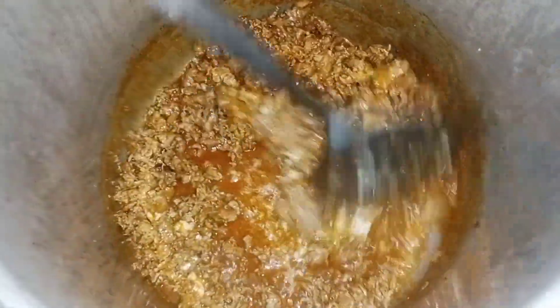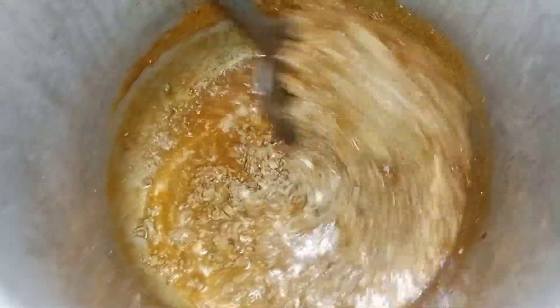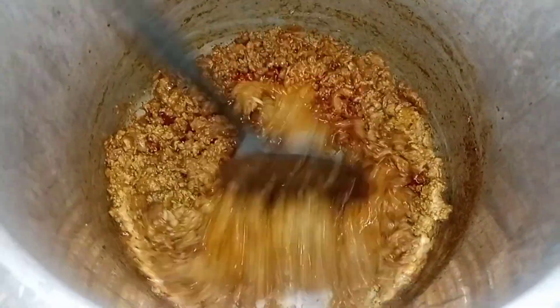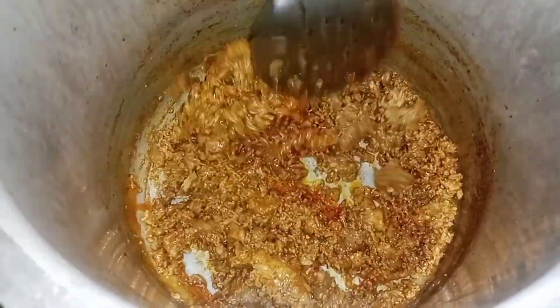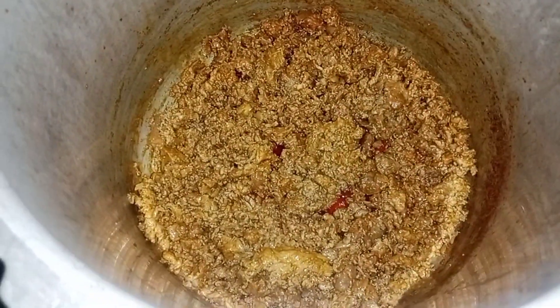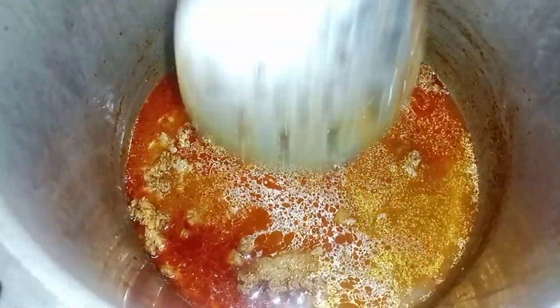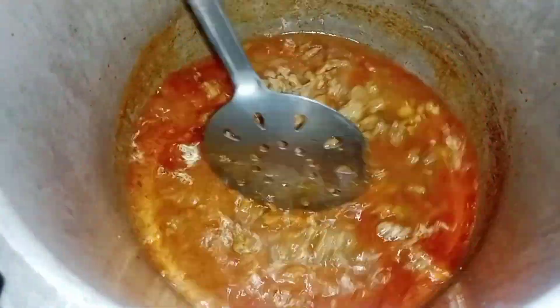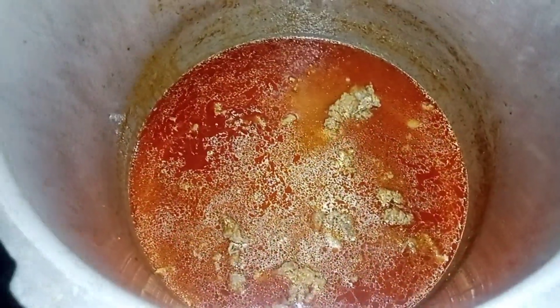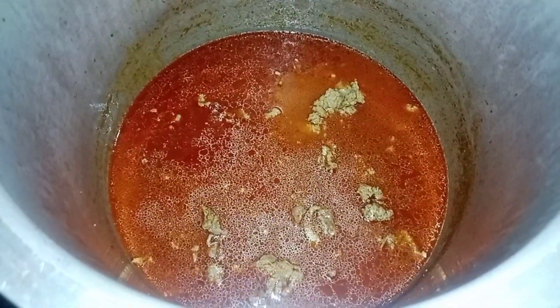We will fry it — about 100 g. After sharing the recipe, we will fry it. We will pour water and apply pressure, then share it on the plate.